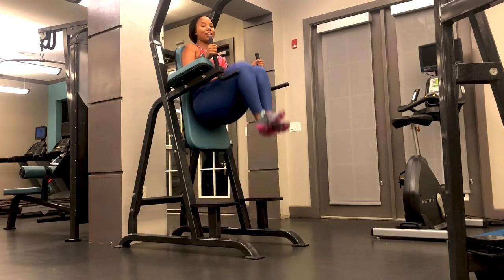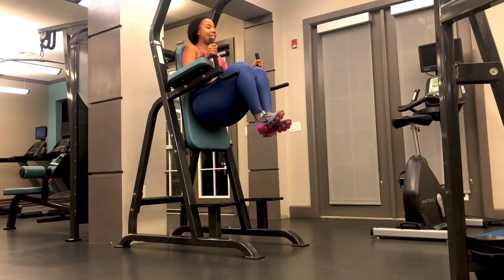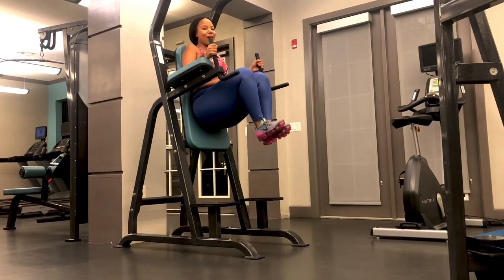I like to have my clients do this for 20 reps in between sets. This is a standard captain's chair leg lift. Make sure you're following me on Instagram at Fit With Curves and click the subscribe button.